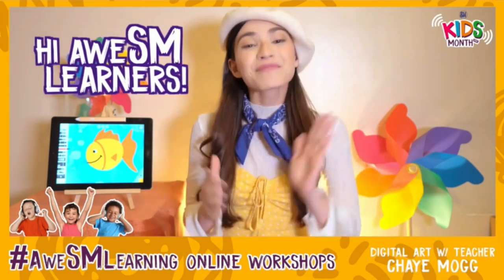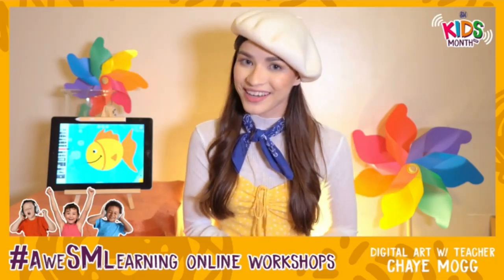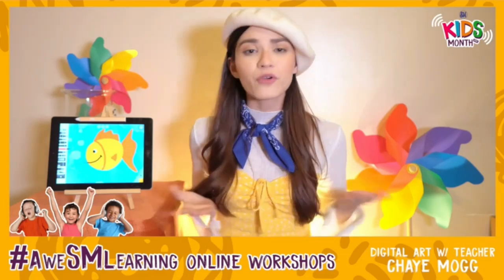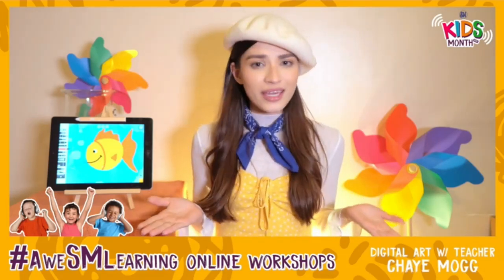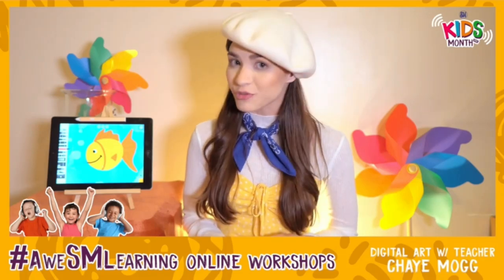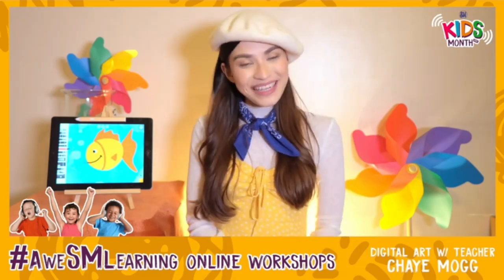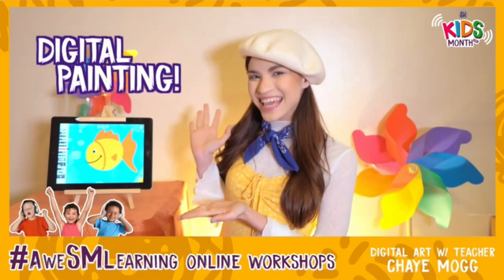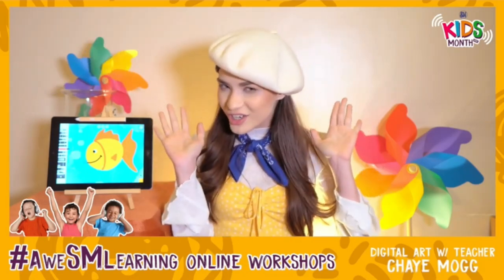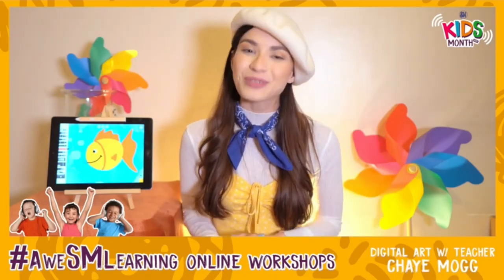Hello SM Super Kids! I'm so glad to see you guys online today. I'm Teacher Shae and I love to draw and make art for fun, and I love to share it with kids just like you. I really miss getting creative with a big bunch of my friends, and I'm sure you do too. So today I'm inviting everybody to join me in some digital painting! We are going to use lots of colors and our imagination, but none of this would be possible without SM Super Malls.